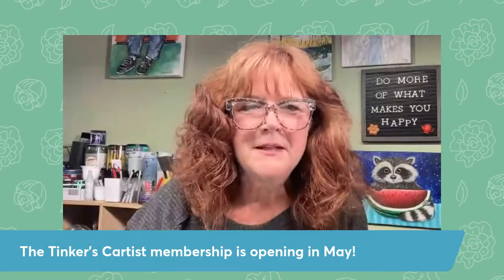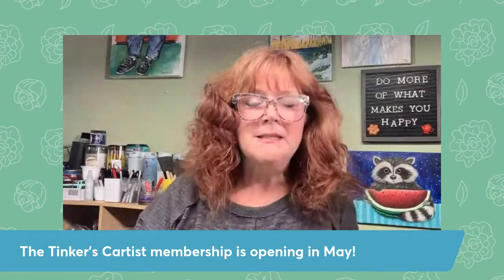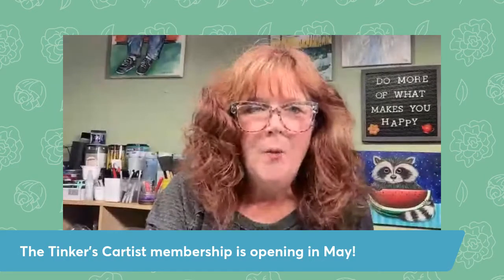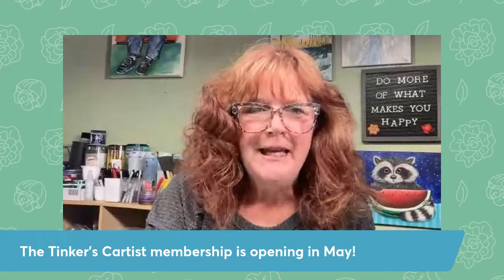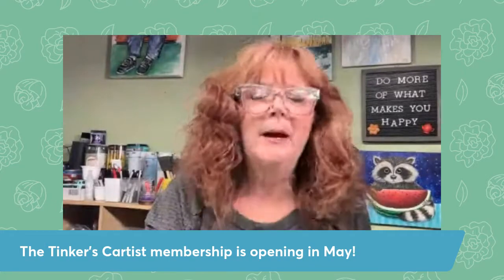Hey, hello everyone. It's Cheryl from Tinkers Cart Art. I'm pretty excited. It's almost May and you know what that means? It means my membership is opening. I'm going to open on Mother's Day, May 8th. This is the Tinkers Cartist membership and I thought I would pop in and just tell you a little bit about it.